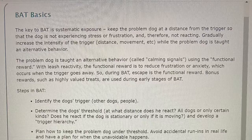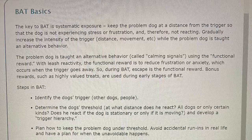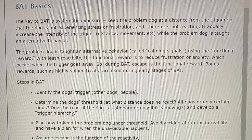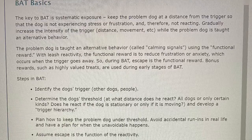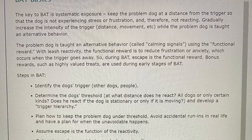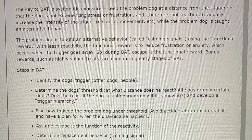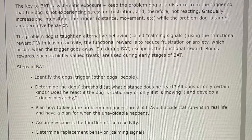BAT Basics. The key to BAT is systematic exposure. Keep the problem dog at a distance from the trigger so that the dog is not experiencing stress or frustration and therefore not reacting. Gradually increase the intensity of the trigger — distance, movement, etc. — while the problem dog is taught an alternative behavior called calming signals using the functional reward. The functional reward is to reduce frustration or anxiety, which occurs when the trigger goes away. So during BAT, escape is the functional reward. Bonus rewards such as a highly valued treat are used during early stages of BAT.